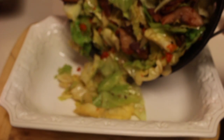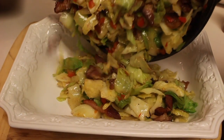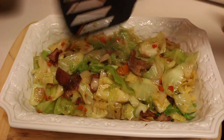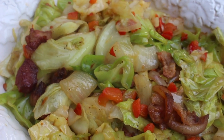Now that the cabbage is done, you can serve it directly out of your pan or you can place it in a serving dish and let people help themselves. And if you like — this part is completely optional — you can sprinkle some parsley flakes on top as well as some red pepper flakes, and you are good to go.